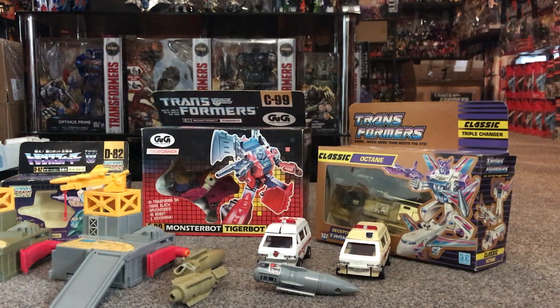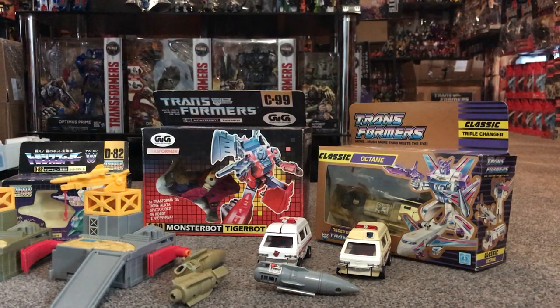Hello everybody, this is Toys R Us. For this video we're going to do something slightly different. I've had lots of messages since I started this channel on how to look out for things, and I've started adding them as a regular feature into my videos — things you need to be aware of if you're looking to purchase things, especially if you want to display them. So what I'm going to do is share with you a video on sun fade.